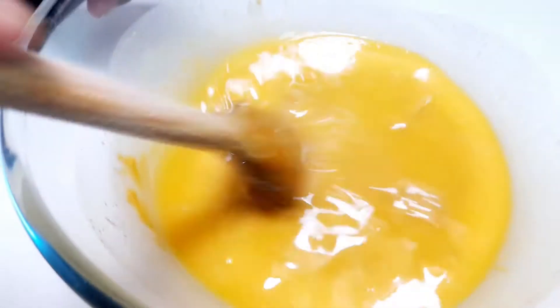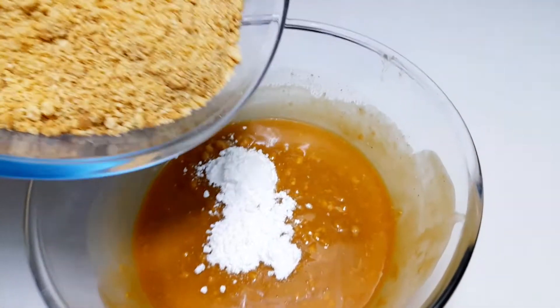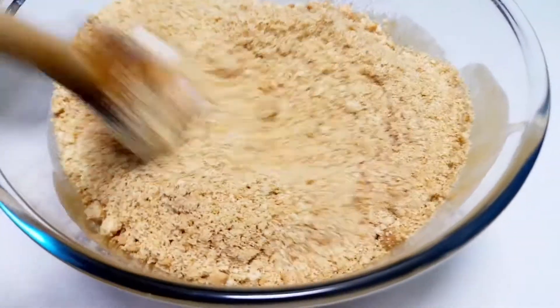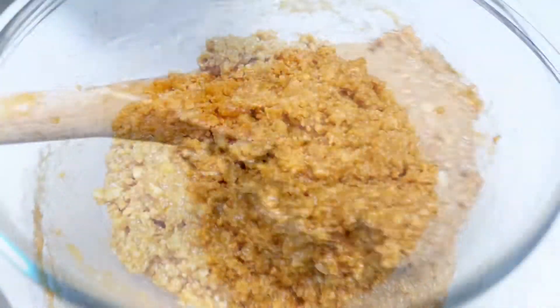We're going to add 1 cup of coconut butter, 1 tablespoon of sugar, and 2 cups of cookie crumbs. Mix everything together.